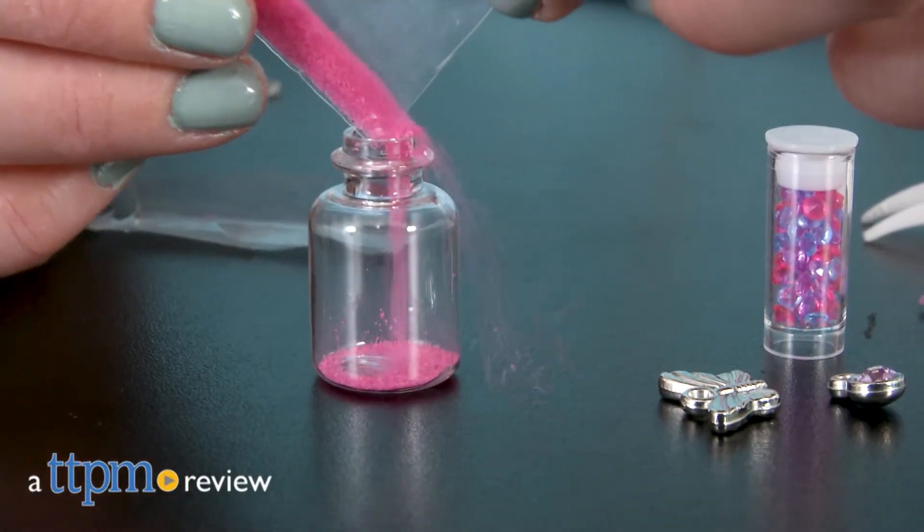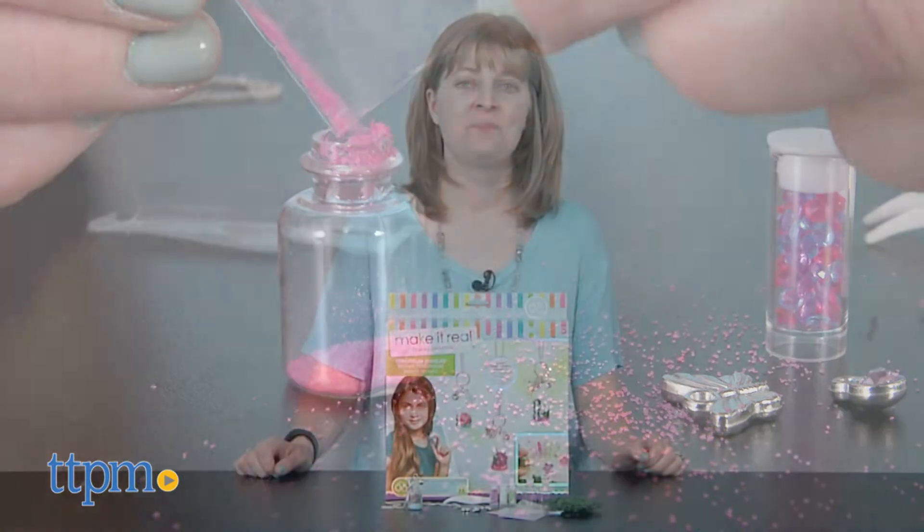If you've ever wanted to be a jewelry designer, now's your chance. Hi, I'm Laurie from TTPM here with the Make It Real Terrarium Jewelry Kit.